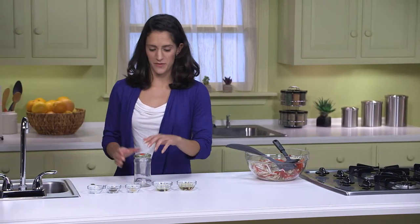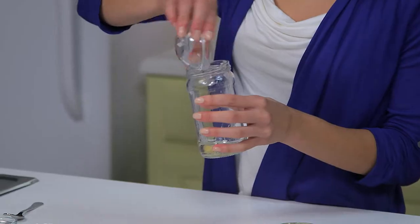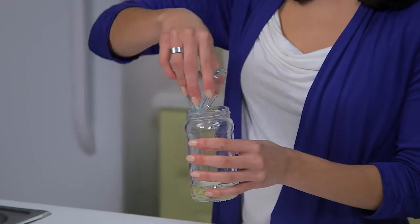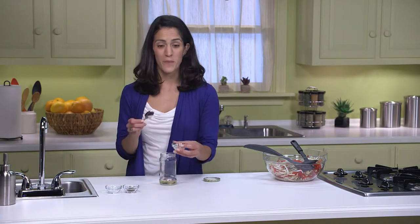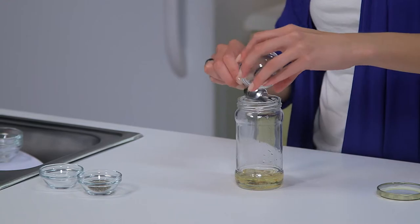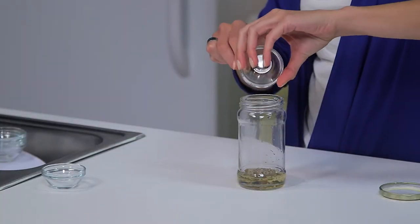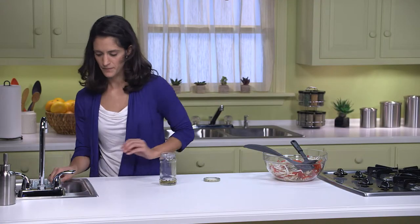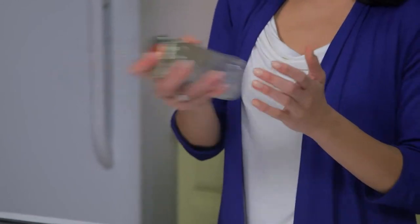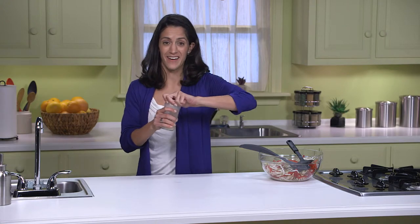Let's go ahead and make the dressing for the slaw. In this jar, I'm adding two tablespoons of rice vinegar — or you could use white wine vinegar instead. Then one tablespoon of either peanut oil, canola, or corn oil. Then we have one minced garlic clove, a quarter teaspoon of black pepper, and one-eighth teaspoon of salt. Let's give it a good shake — just a really nice, light vinaigrette — and pour it over my veggies.